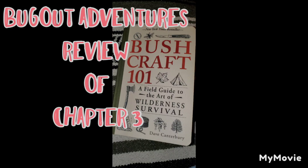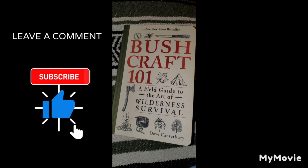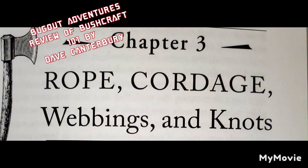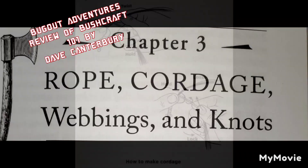Alrighty, here we go with chapter 3 on rope, cordage, webbings, and knots. Dave Canterbury in this chapter lists several knots that I've never used, but I'm going to practice using these here pretty quick.